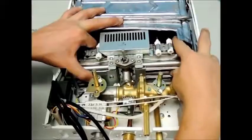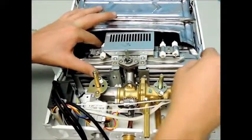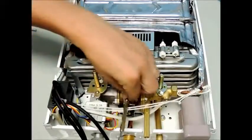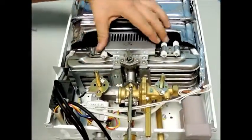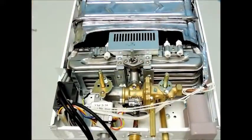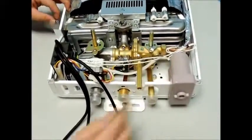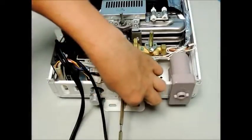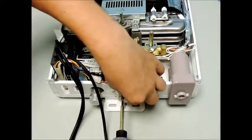Insert the burner assembly as seen here and start by partially reinserting the top screw that secures the burner assembly to the brass water valve assembly. Next, carefully insert the bottom screw through the access port on the bottom of the case and secure it firmly in place on the back of the burner. Go back and snug up the first screw. Please be sure that both screws are very securely fastened.